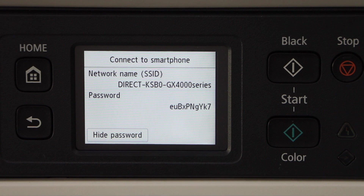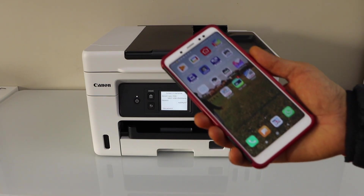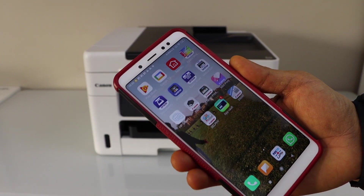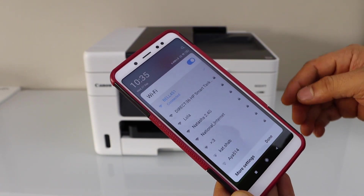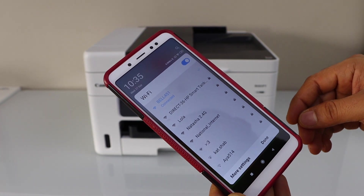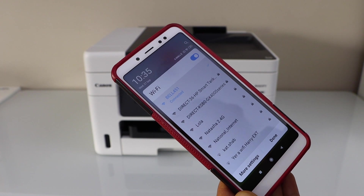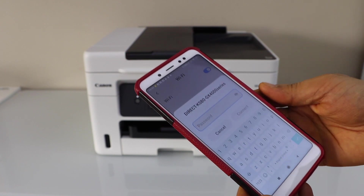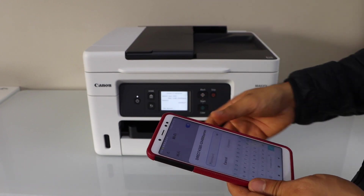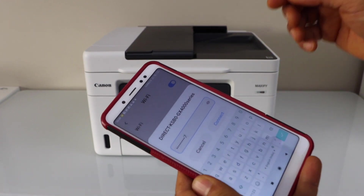The next step is to connect this printer with the smartphone. On the Android phone, go to Wi-Fi settings, select Direct GX4 triple zero series — that's your printer's Wi-Fi — enter the password as displayed, and click Connect.